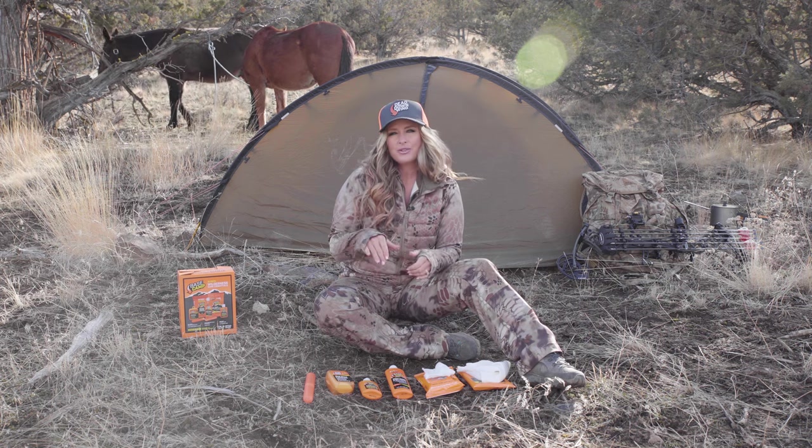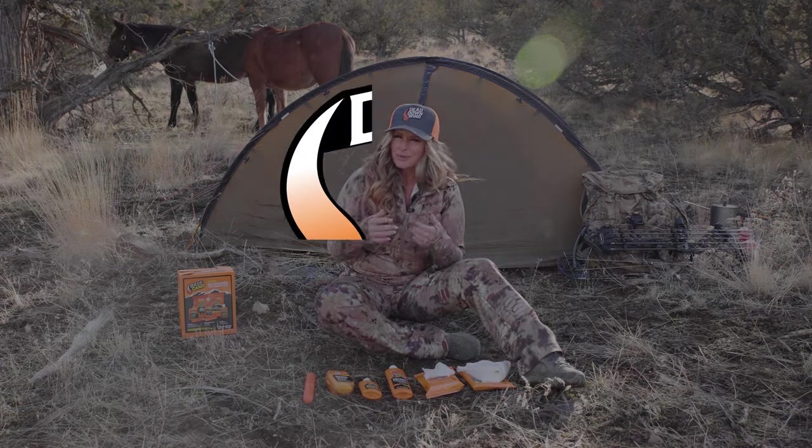Grab a Basecamp Wilderness Kit at your local retailer before your next backcountry adventure, and enjoy going off the grid while supporting good hygiene.